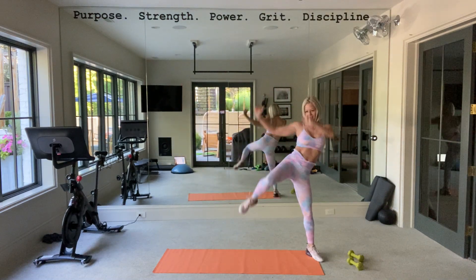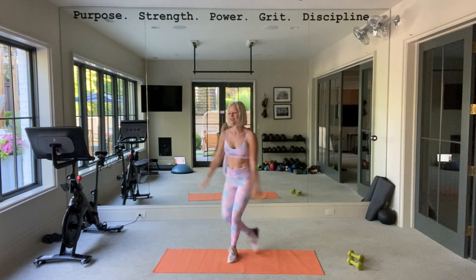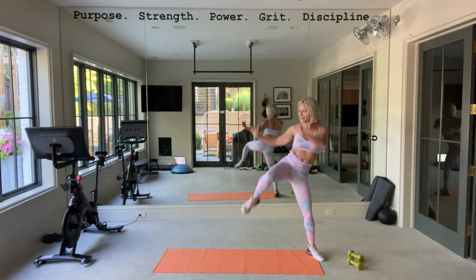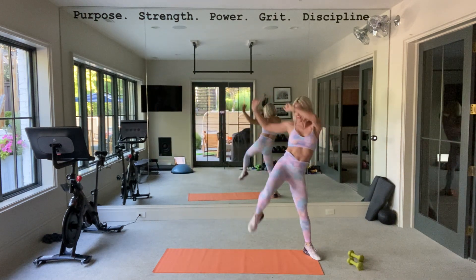Get those legs warmed up, arms warmed up, a few more. We don't have a lot of time here. Last two.